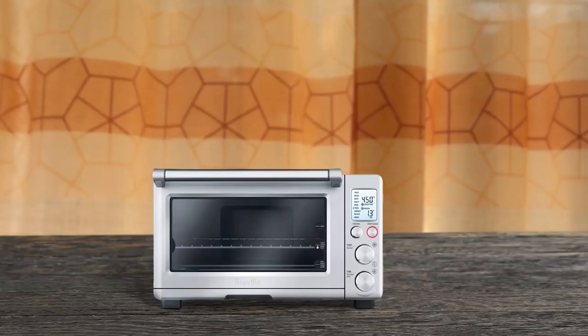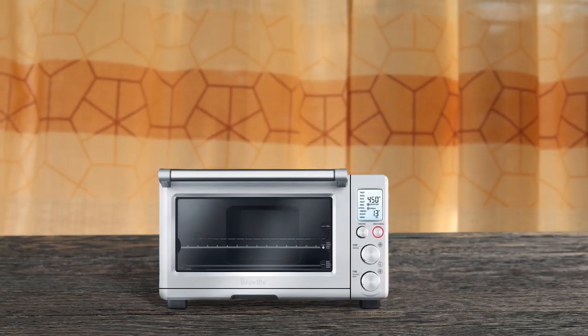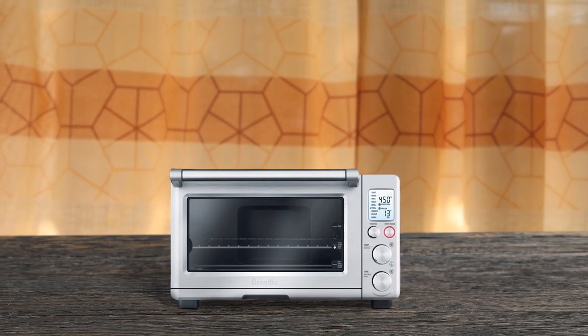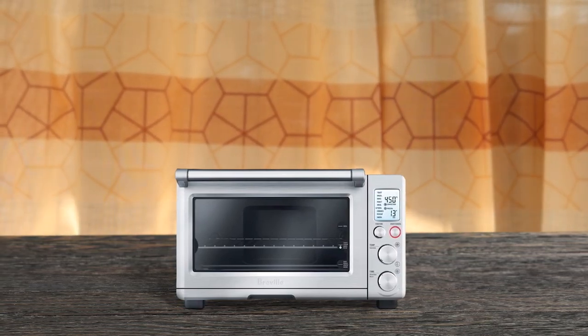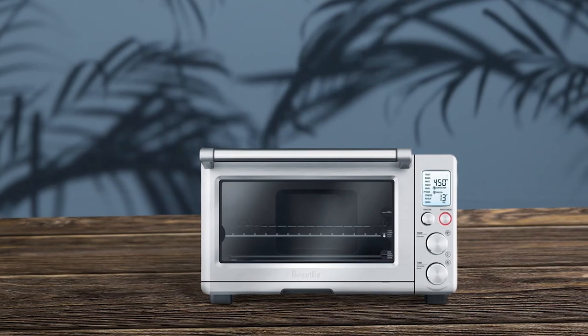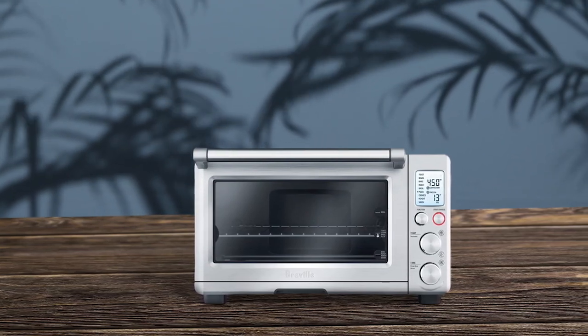Introducing the Breville Microwave Toaster Oven Combo, which is a versatile appliance that offers microwave-style quick cooking and also includes toasting, broiling, baking, and other functions. With 1800 watts of cooking power from five quartz heating elements, this oven can easily hold six slices of toast. The backlit LCD screen is easy to program and the timer is simple to set. Although the exterior can get hot during use, the non-stick interior coating makes cleaning a breeze.